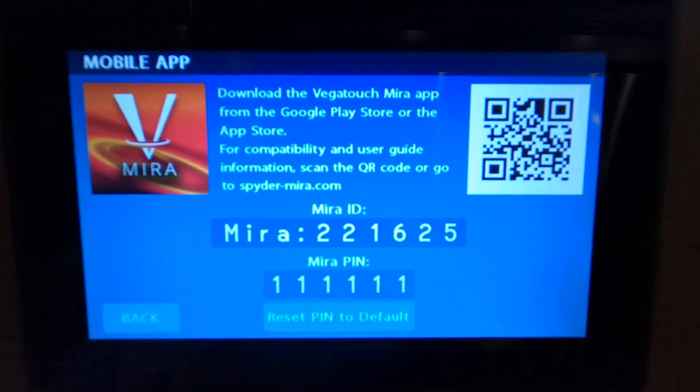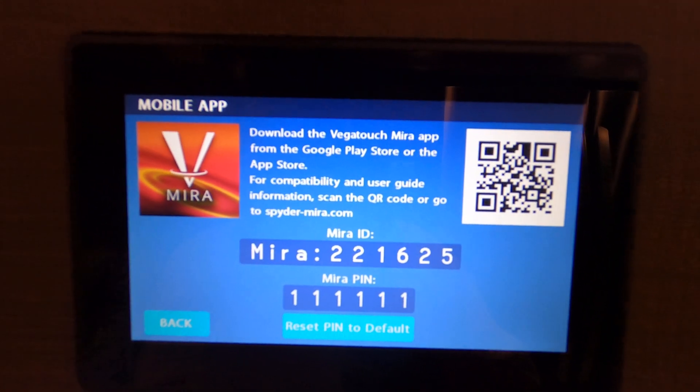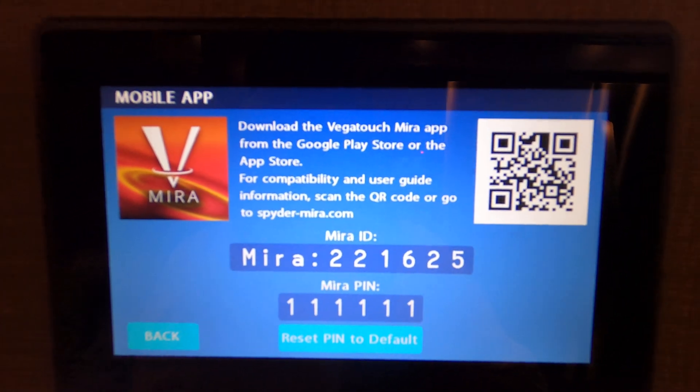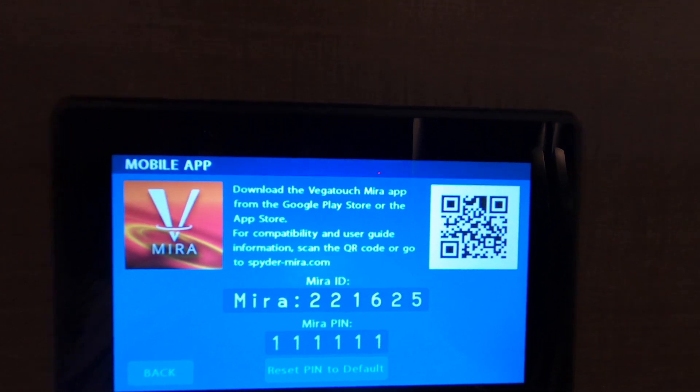The first time you hook up to it with your phone, it's going to ask you to change the pin. For the purposes of this video, I changed it to 111111 — six ones. So we're going to go back to the main screen.